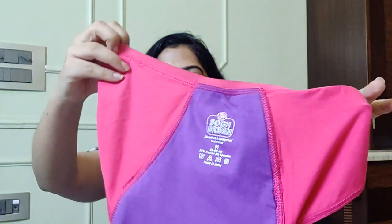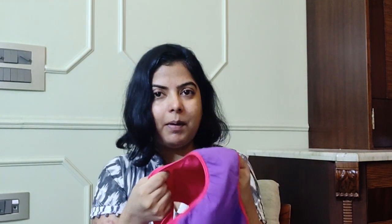If you look inside the underwear, this purple layer has both an absorbent layer and a leak-proof layer, so you can wear this on its own for light flow. But if the flow is heavy, please do wear it with the extra insert.